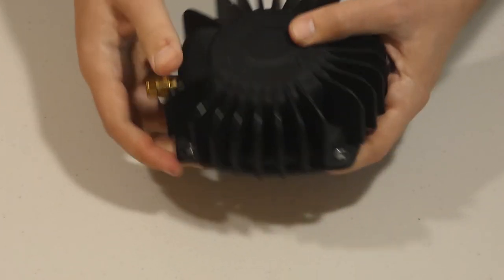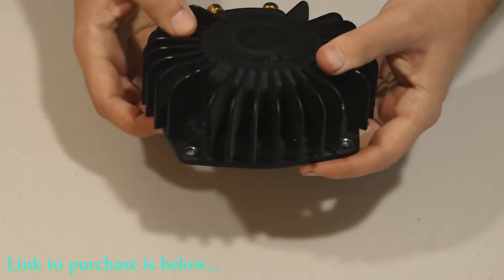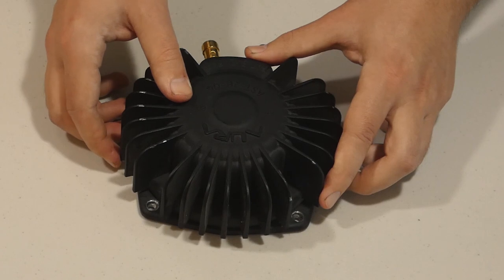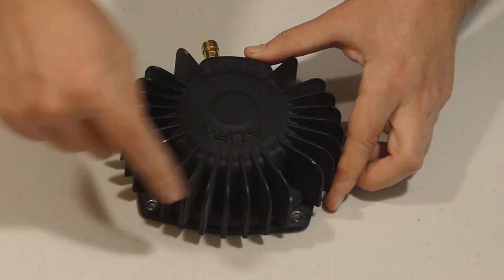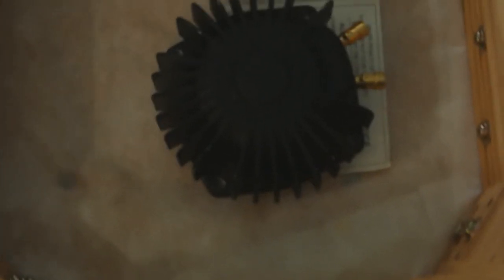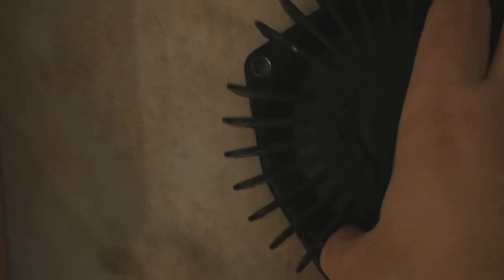If you're interested, there will be a link in the description below. It's very simple to install. You just have to make sure it's connected to a solid surface, like so. You use four screws and screw it in really tight. These are just some examples of where and how to connect this transducer.